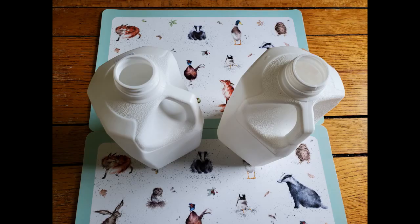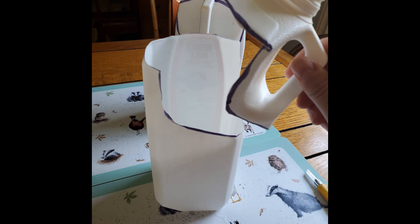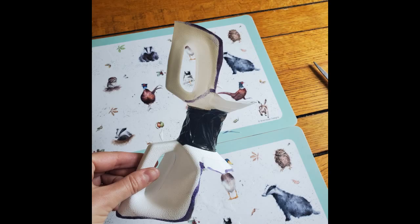Step 1. Start by carefully cutting the top spouts off two plastic milk containers, leaving a couple inches of plastic around the rim. Using strong, weatherproof tape, tape the spouts of the two jugs together to form a double-sided funnel.